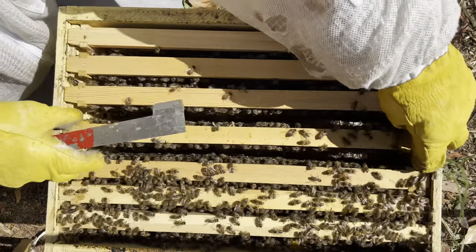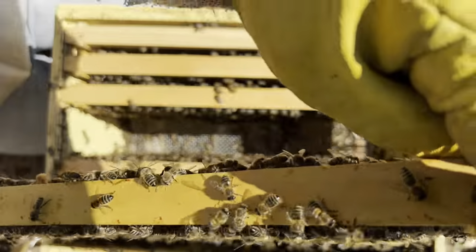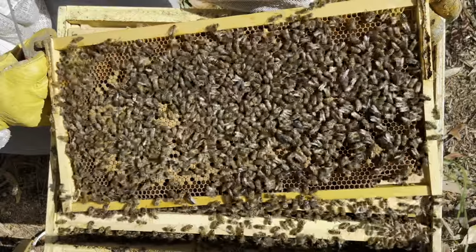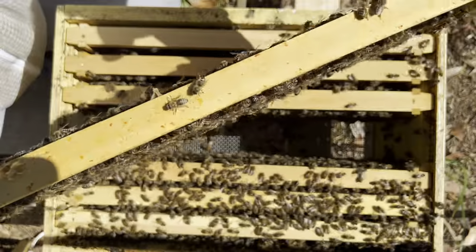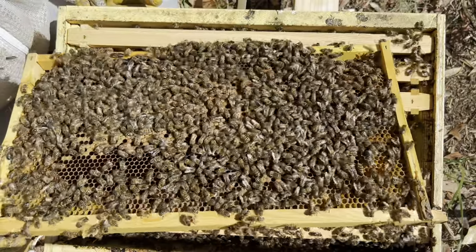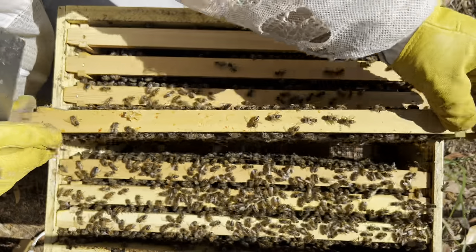In comparison to the hive next door — the hive next door's got a box full of nectar on it — and this one is pretty light. They're a bit agitated. I didn't think they would be this agitated. These guys are good genetics, so I would have thought they were a bit more quiet. We've got a few bees floating around the head.